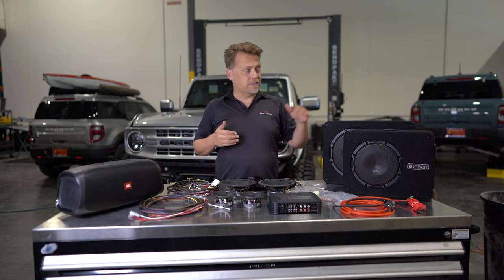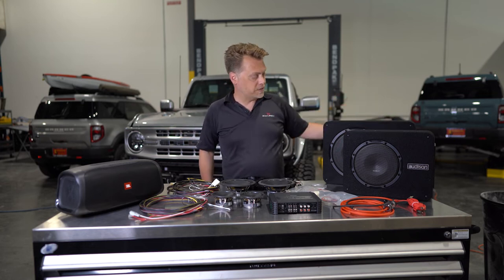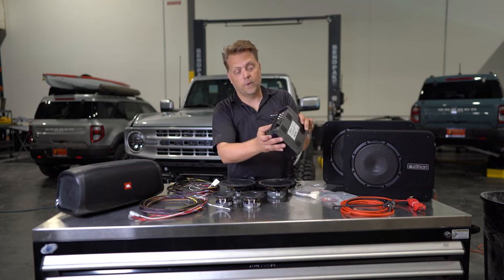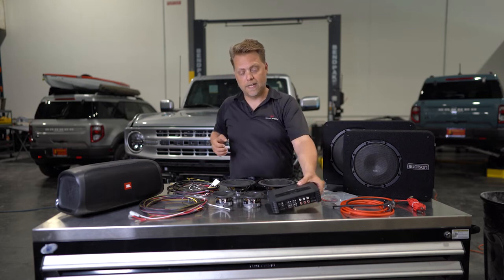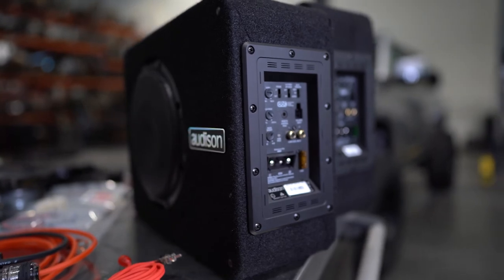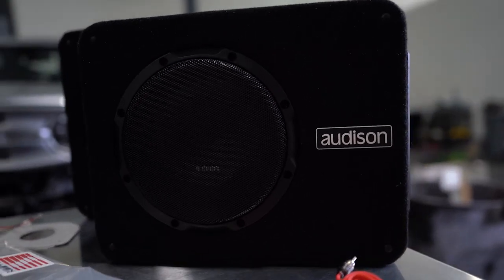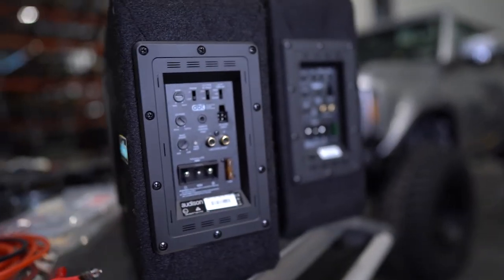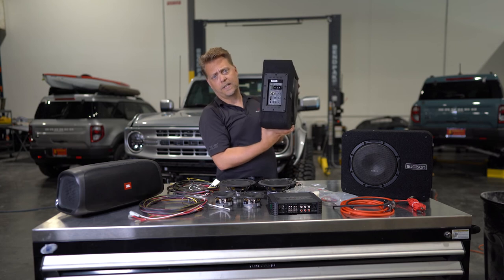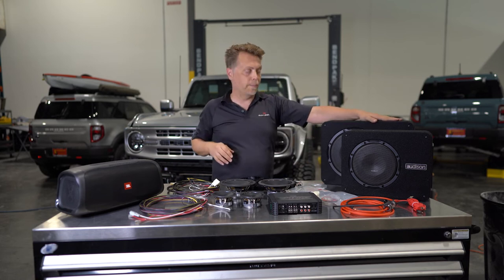If you're looking to take it even a step further, we've got some options on subwoofers. For subwoofers, we've got the eight inch Audison. It's a self-powered sub so you don't need any additional amplification — you can use it with the four channel amp. This four channel amp runs a pre-out, and you're going to take that pre-out and run it right into this eight inch sub. It has all the connectors and everything you need to wire it in on the side. It's got a little amplifier in here, very low profile as you can see. If you want a little bit more bass, a little more woofer sound, we do have a 10 inch — very similar as far as the connection. It's got its own amplifier in the box, so it's a plug and play solution.